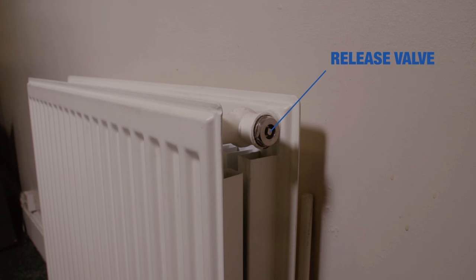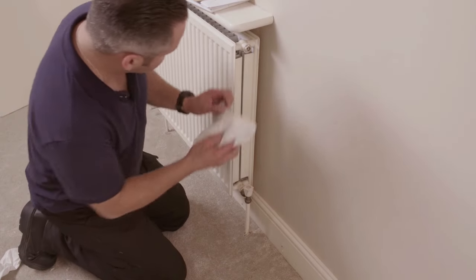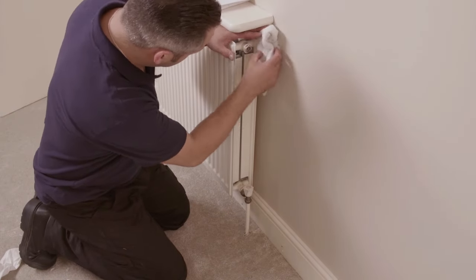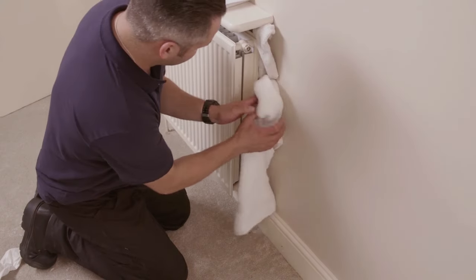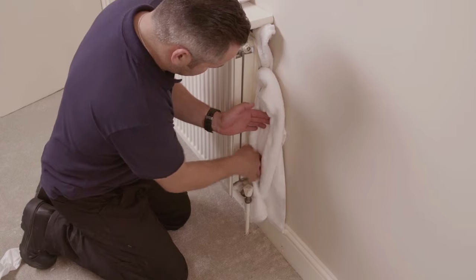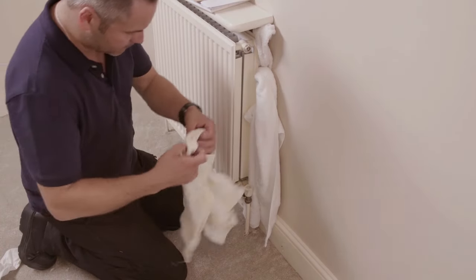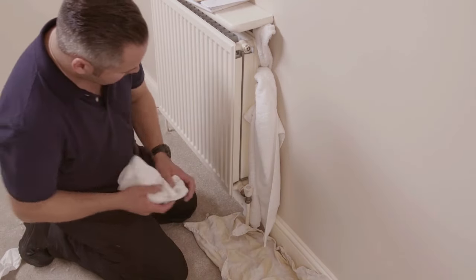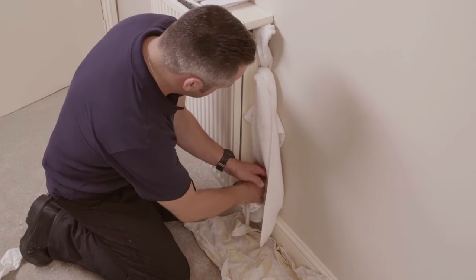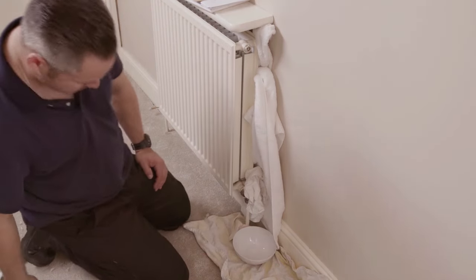Now you can release the trapped air. But before you start, note that this can get a little messy. As air is released, water can often spray out of the radiator. So to protect your paintwork and carpet, drape a cloth or towel between the radiator and the wall, and on the carpet beneath the radiator. Also place a small bowl underneath the radiator to catch any water that might leak out, and keep another cloth nearby.